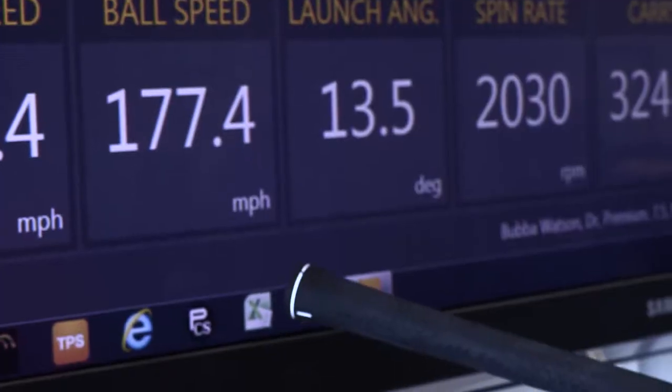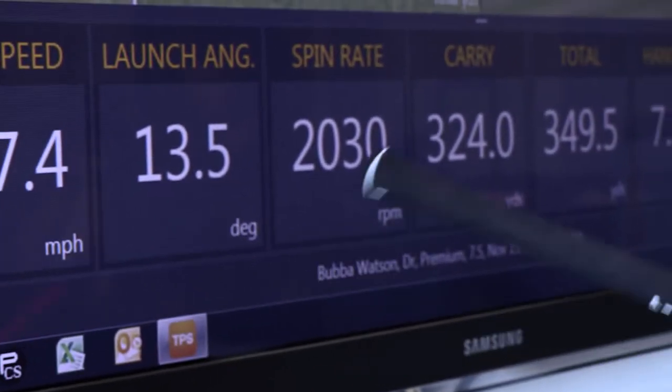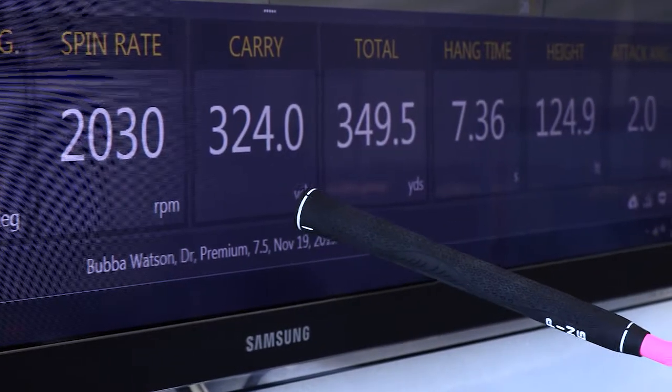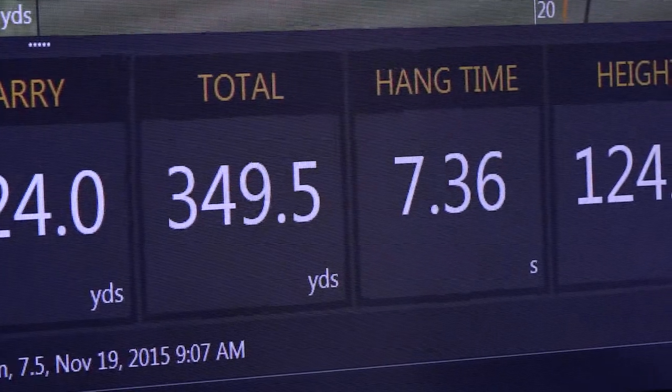It's real cold here by the way everybody. Yeah, and that will affect these numbers. But launch was very similar. Spin rate actually came down a little bit and you gained a little bit of yardage. You're at about 320 with the G30. You got 324 here, so picked up a little bit of yardage.